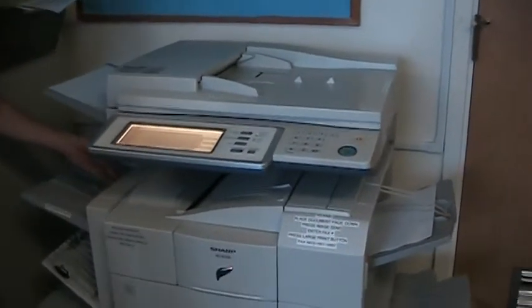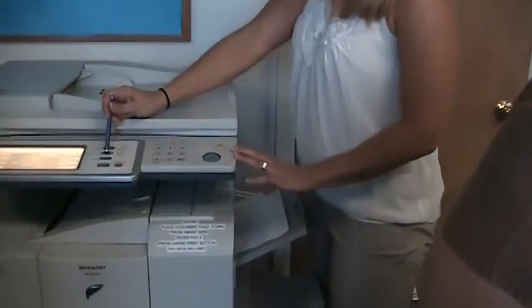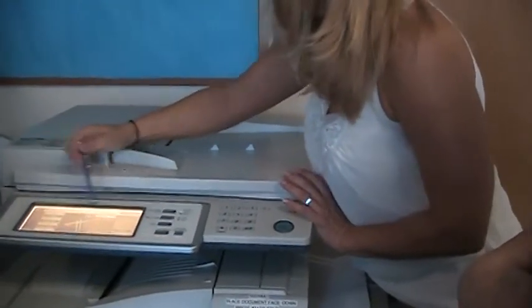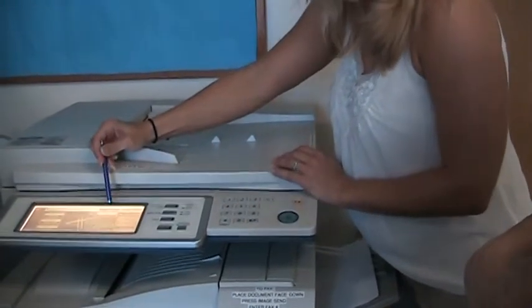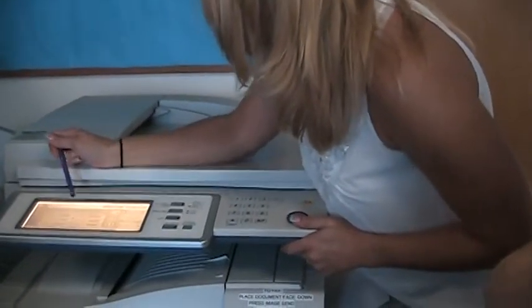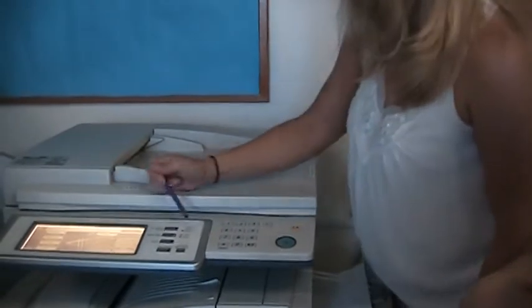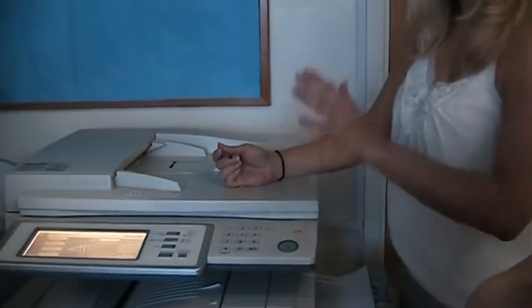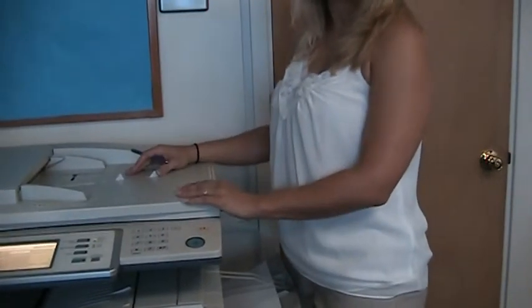Faxing is also done through Image Send. You're in scanning mode, but as soon as you start dialing a phone number, it will switch to fax mode. Then just hit the start key. You would put the document in the document feeder or on the glass — either one works, same as copying. Dial the number and hit start, and away it goes.